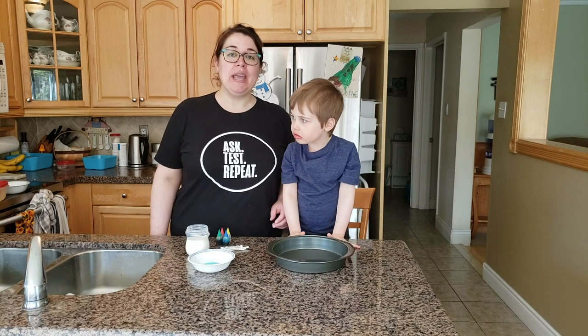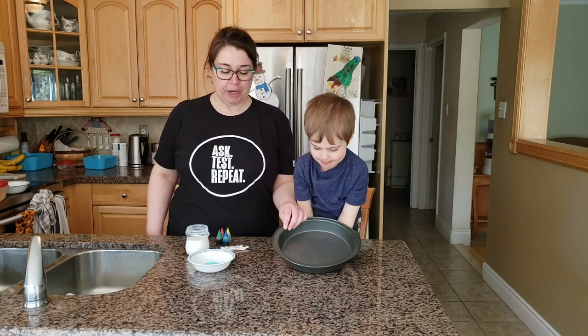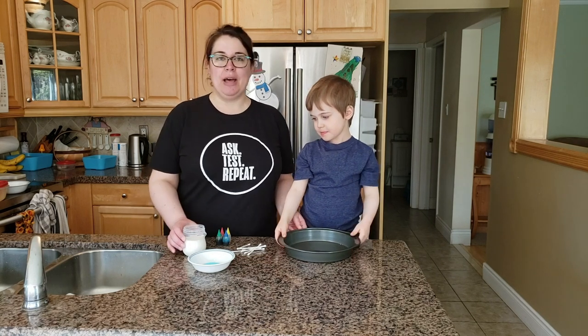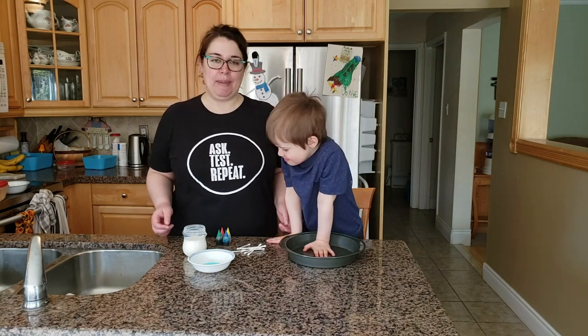So if you want to try this at home, here's what you're going to need. We're going to be using a pie dish today, but any kind of shallow plate that you have will work. We have some cotton swabs, a little bit of dish soap, some food coloring, and some milk. We're using homogenized milk today but you can use whatever you have at home. Milk with a higher fat content will work a little bit better.